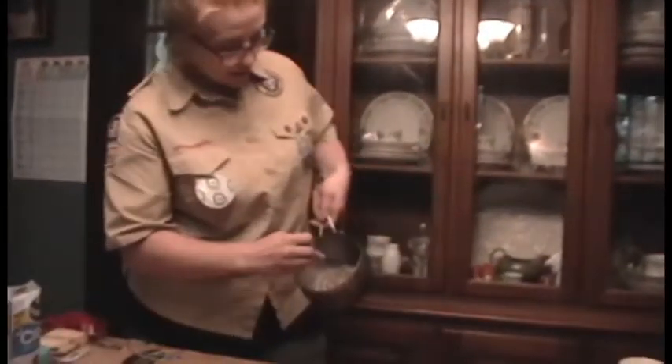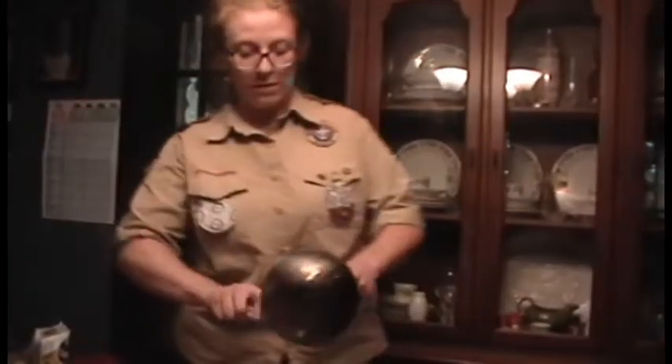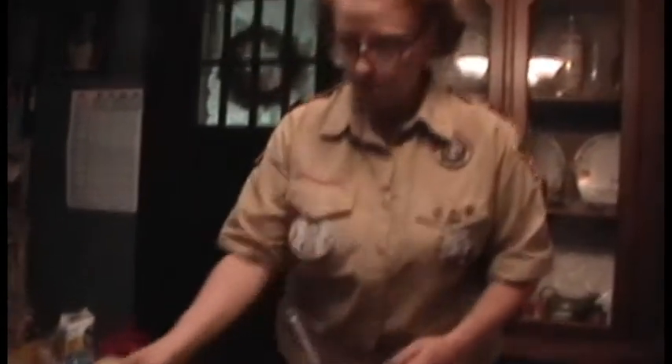Having lard suet out in the summer isn't really a good idea — it'll melt and it can also grow mold. So in summertime, if you want to make your own suet cakes, we are going to take gelatin or pectin and bring it to a boil. It's going to get really gloopy like this.